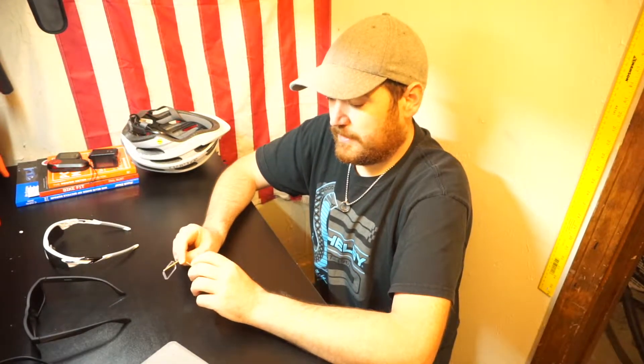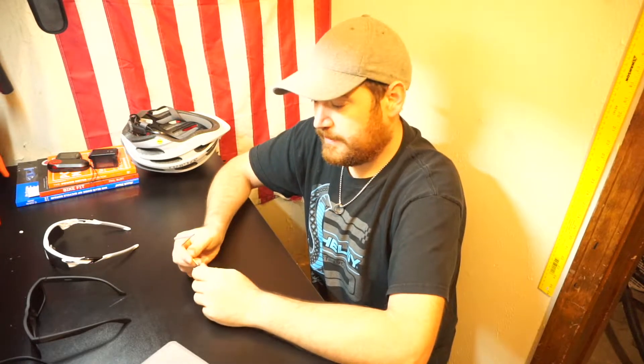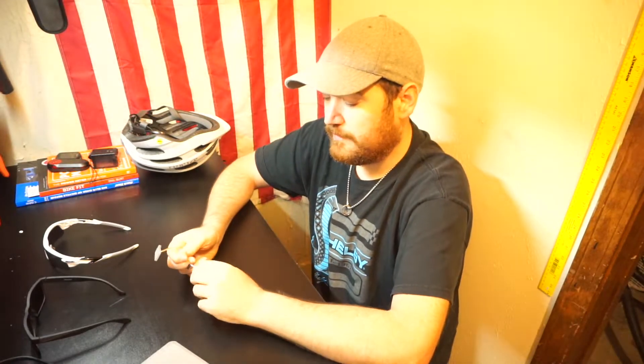Hey, how you doing? This is Tim with GoldenGravelCycling.com. I have an eyeglass mirror for you to take a look at today. I've taken this out on a couple rides and I've got some thoughts I want to share with you — see if maybe this is a good option for you if you're going out on some rides on the road and want to be a little bit safer with traffic.